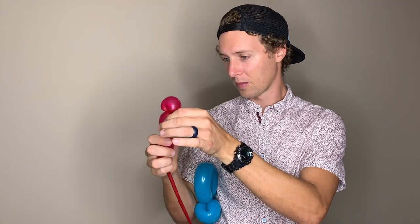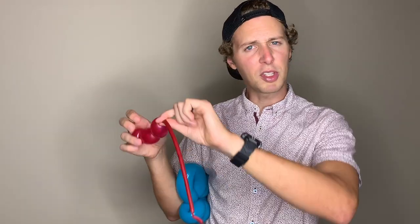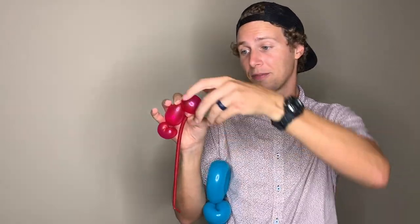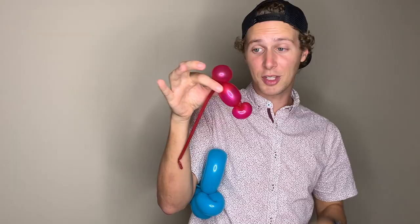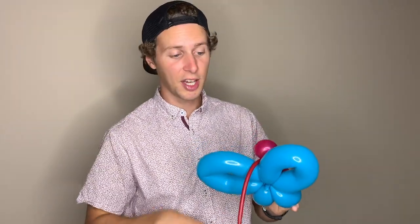We're going to end up making something that looks like an ear twist with a body and another ear twist on the bottom. So we're going to make another twist about one inch from the bottom of this inflated part of the balloon. After you make this twist, flip it upside down. Now we're going to make this an ear twist by pinching the air off at the end, holding it very close to this twist, and then pulling up the one-inch bubble and twisting. Now we have the body — set it right in front of the wings we just made and use the rest of the tail to pull tight and wrap it around some of the wings a few times.